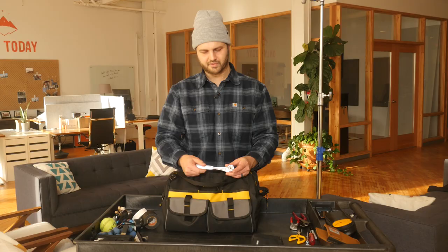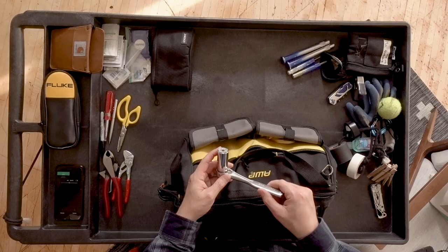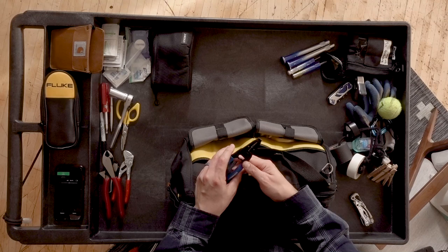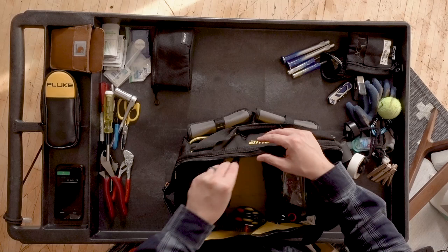A Craftsman socket wrench with the gator grip — so this will fit really anything, square pegs or whatever. Klein wire strippers. A multi-bit screwdriver — this one's actually magnetic. A couple of pens. Extra box cutter. Little levels that fit in your pocket easily.